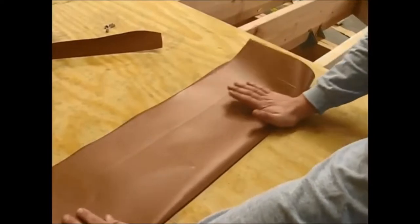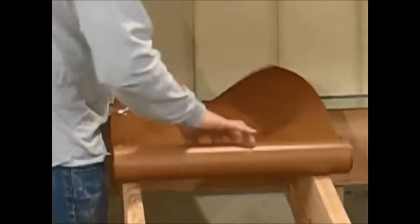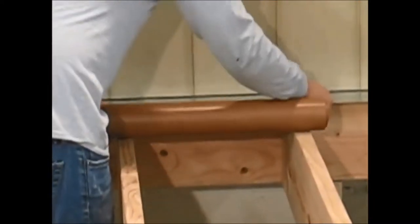Before installing it, it's a good idea to fold the sheet lengthwise. It relaxes the material and creates a hard V down the middle so it's easier to install.